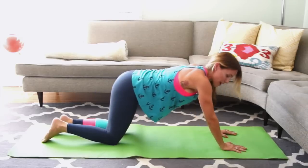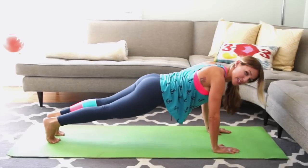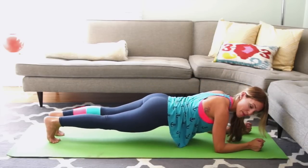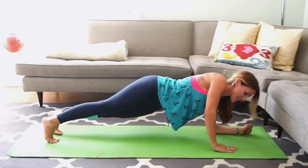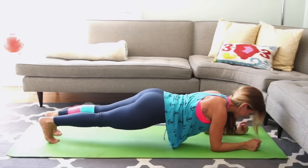Then go right back out. This time bring your hands directly under your shoulders and straighten your legs long and out. Keep pressing the heels of your hands into the floor, neck really long. Lower down to your forearms and hold. Lift up on your right hand, up on your left, lower to your right, lower to your left. Again: right, left, right, left. 2 more on your right, last 1.